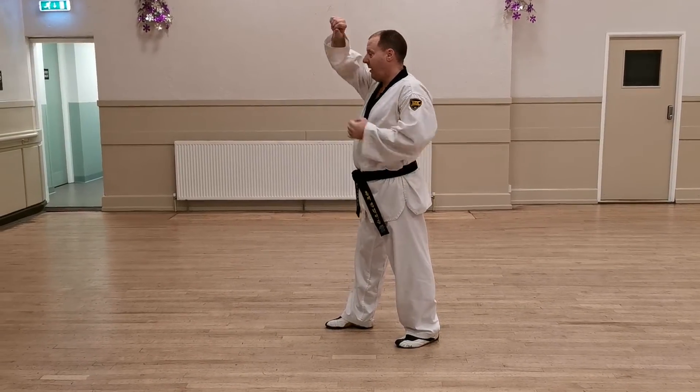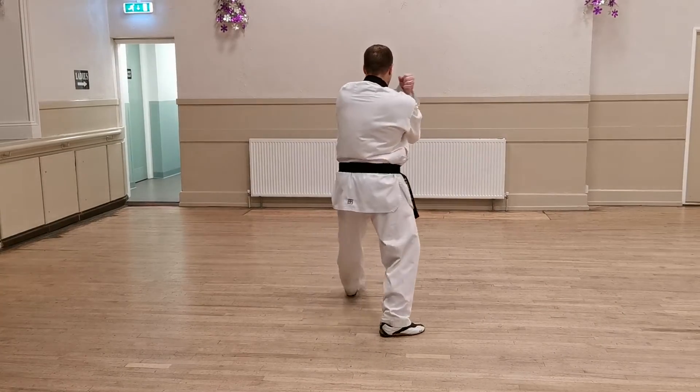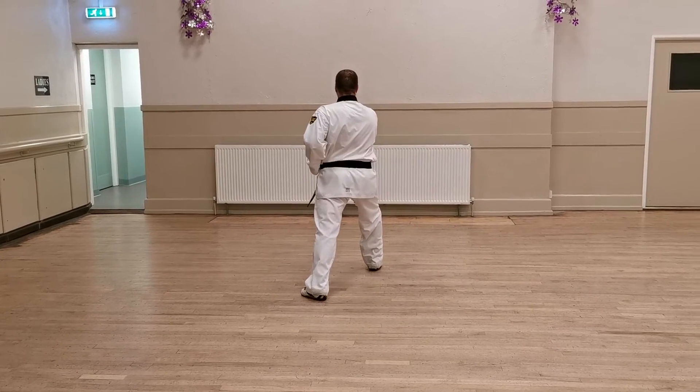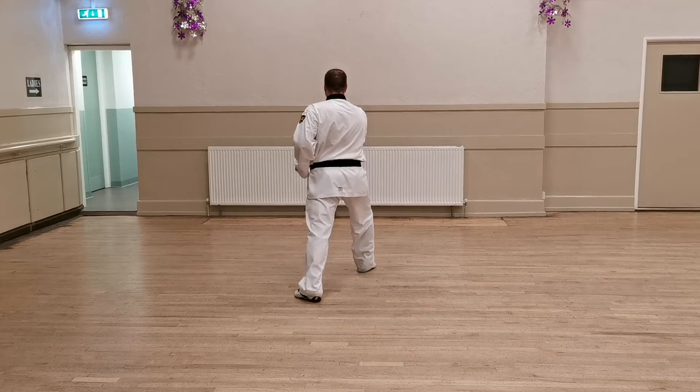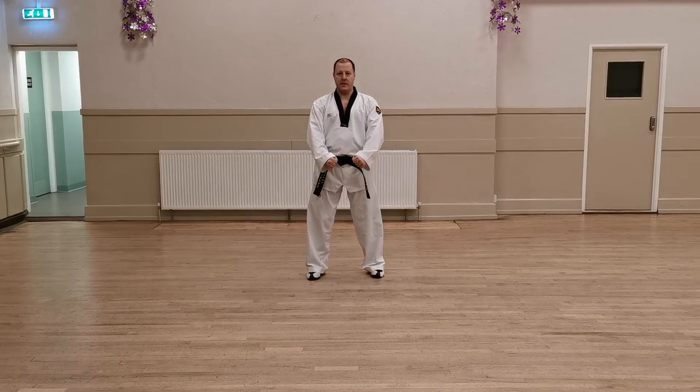High section block, front kick, punch, towards the back — long stance again, and then we finish off with a shout. Long stance, middle punch, and turn, and back to the beginning.